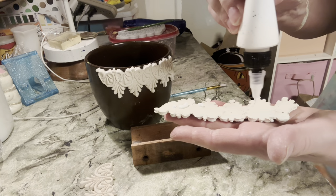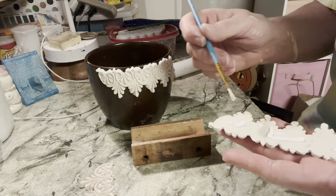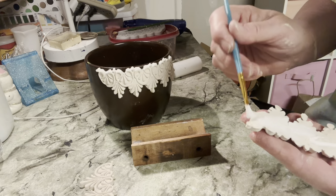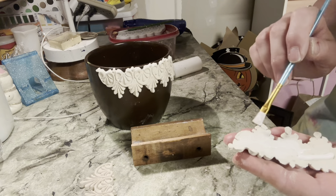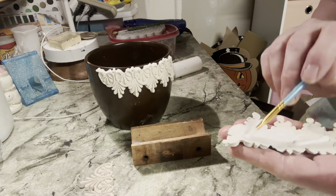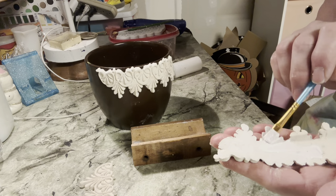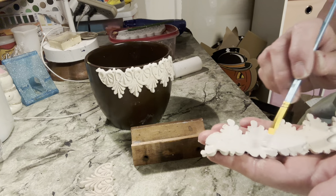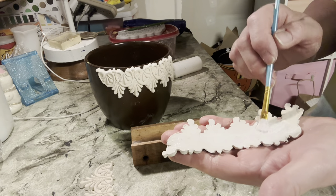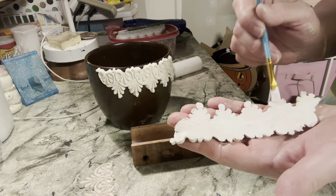I put some more glue and continue adding the next piece. I put these on when they are wet — I don't want to put them on when they're dry because then I can't form them to the shape of the pot. I did a mold project with you one other time on a chair.